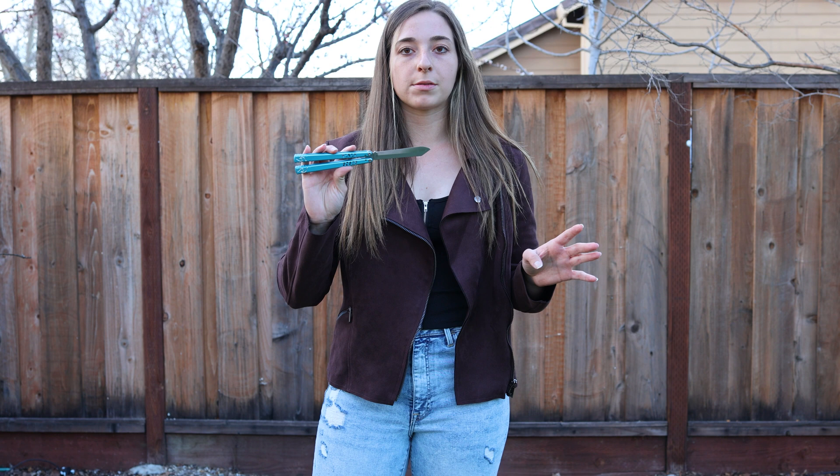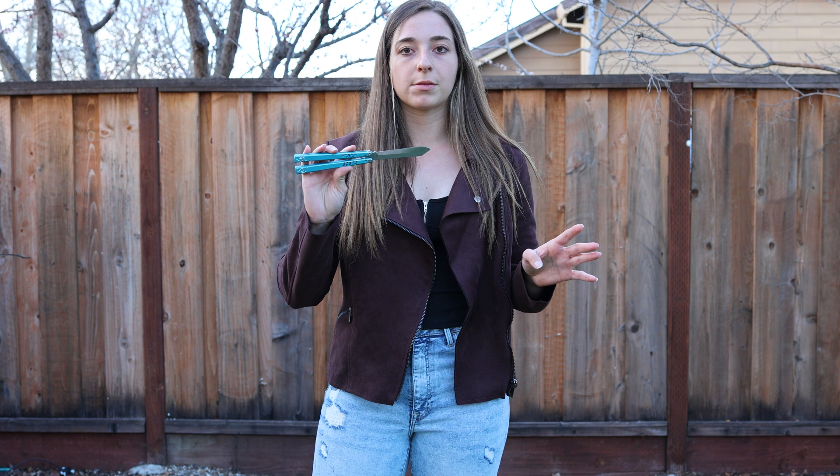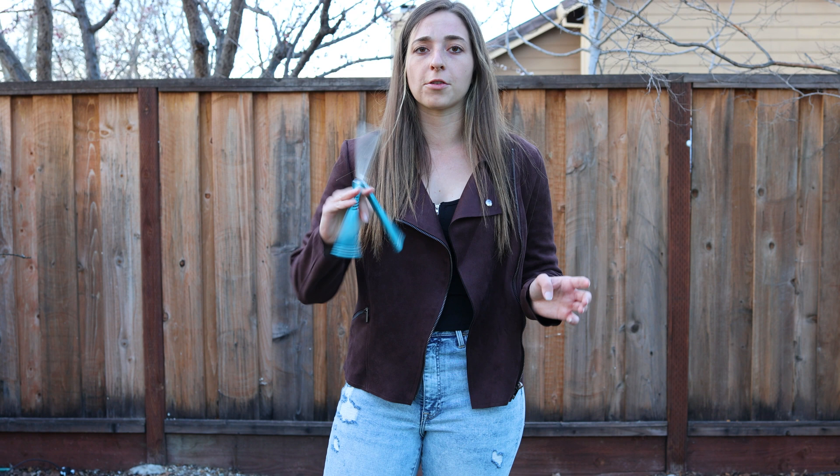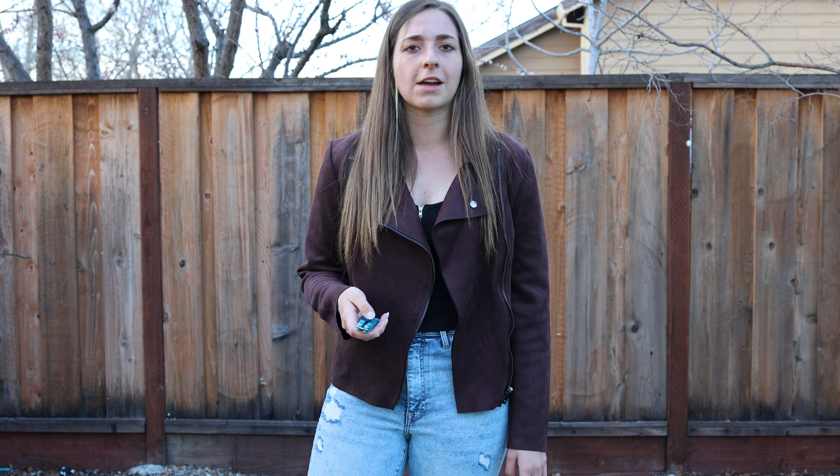Before trying this trick, I would suggest learning with a trainer — I'm using the wave from my website that I made. The reason is, when you catch it with your other hand, you're most likely going to catch it on the blade or in some weird position where the blade hits your hand. This trick is the most unpredictable trick I know and I catch it differently every time.